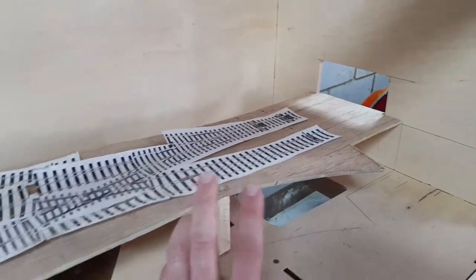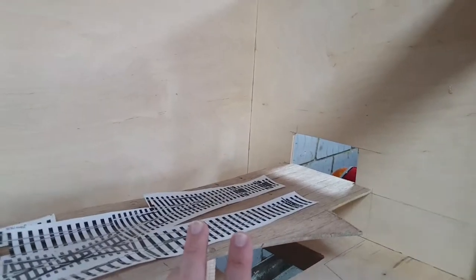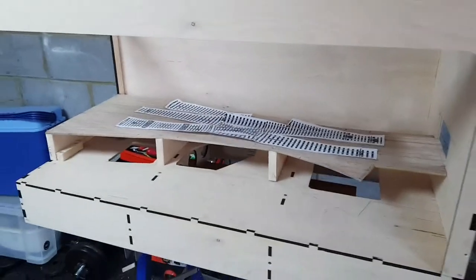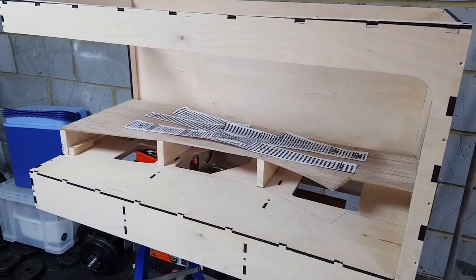Maybe something even here, so when you look, this side would be blocked. But yes, anyway — exciting times, that's it for now, see you next time.